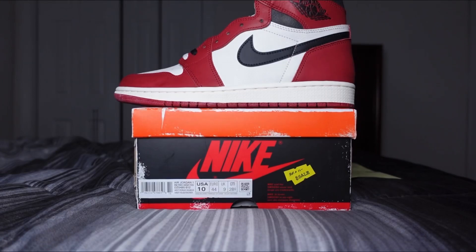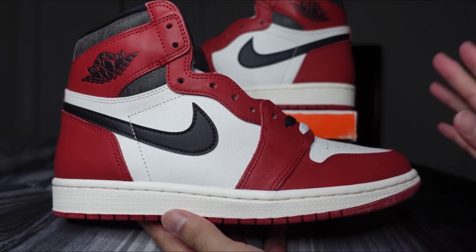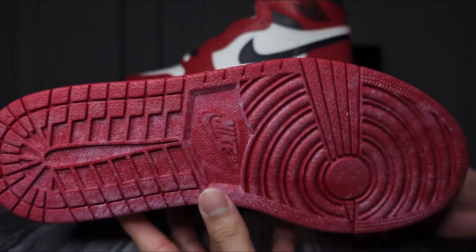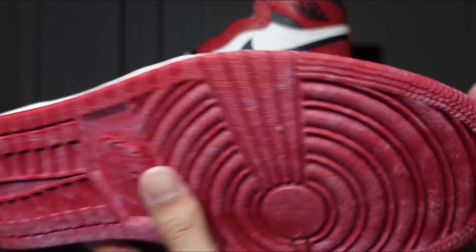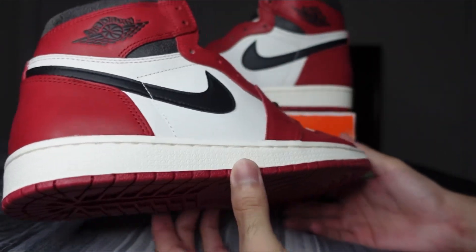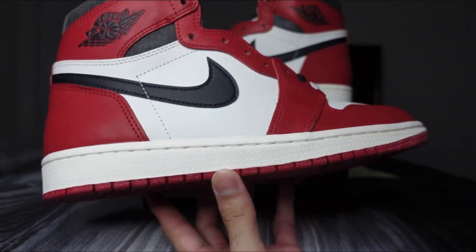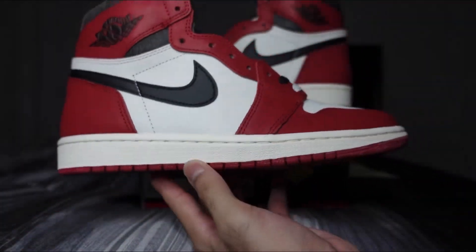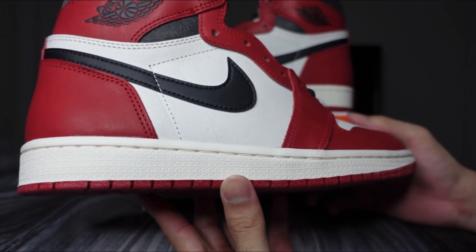Obviously the shoe itself — these are just the Chicago silhouette with minor differences. You've got this aged-looking red outsole with Nike branding in the middle. The stars are nice and crispy. You have a sail-colored midsole with sail stitching, again to resemble that aged look.